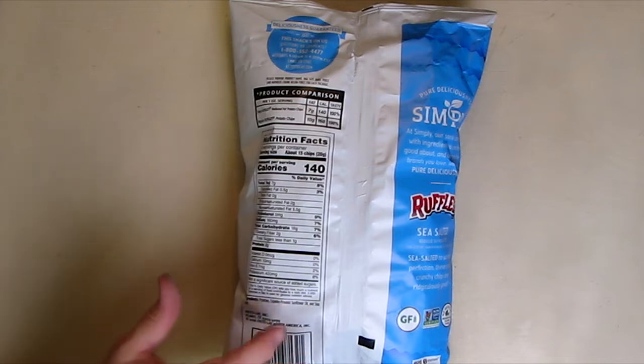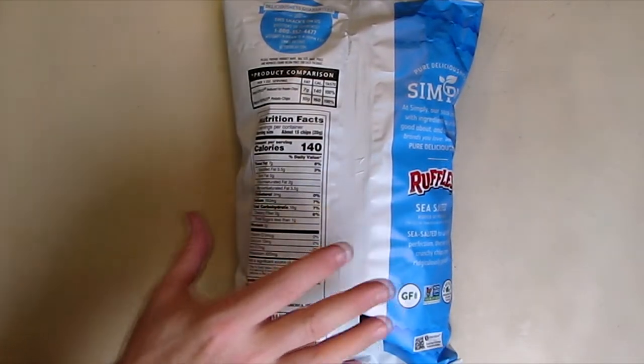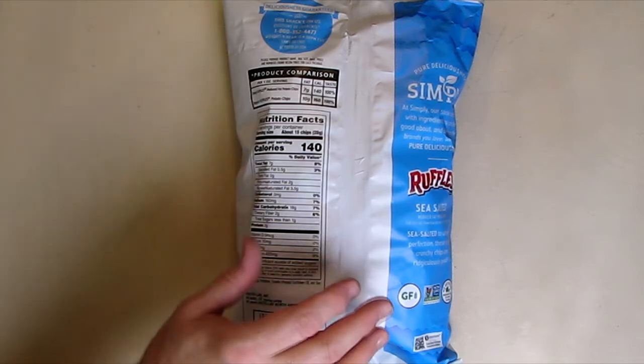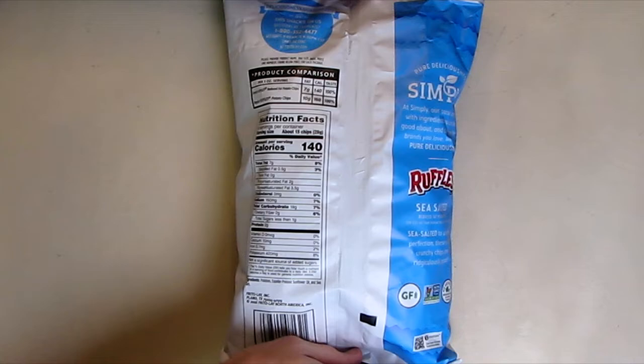Expeller pressed sunflower oil is one of the most expensive oils. The way they derive the oil from the sunflower, it's got the lowest amount of saturated fat — it's the healthiest oil for you. The sea salt causes them to be salty on your tongue, but with less sodium for your body.